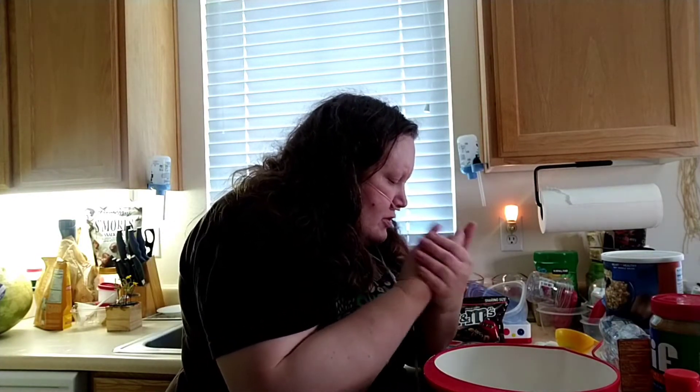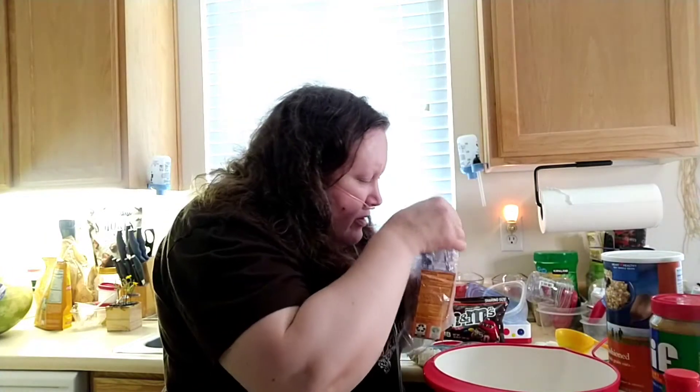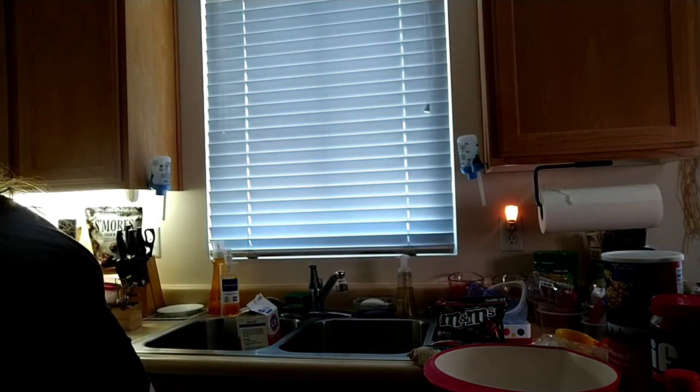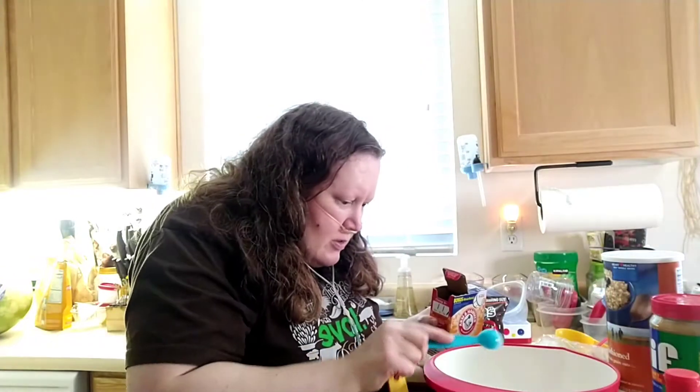Let's do some baking soda. I need a teaspoon - like that. I've got my teaspoons over here.